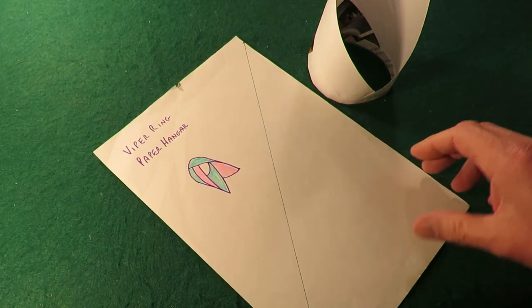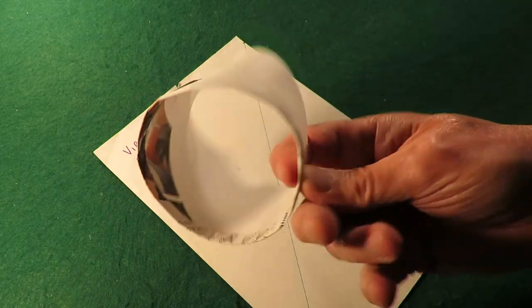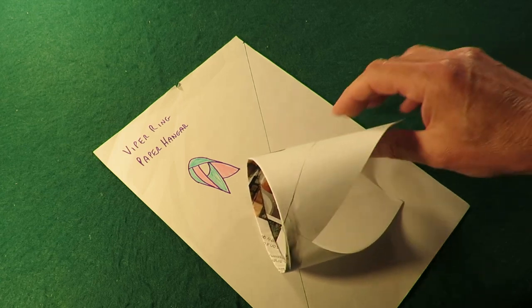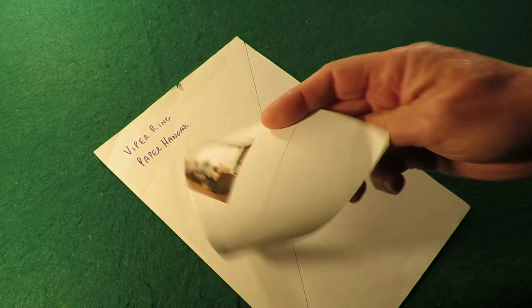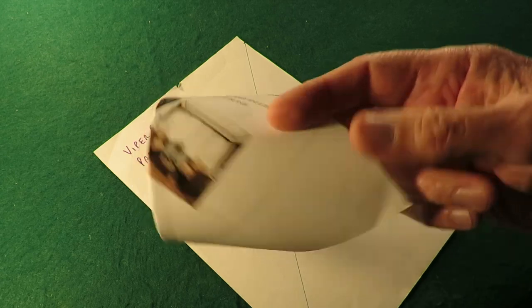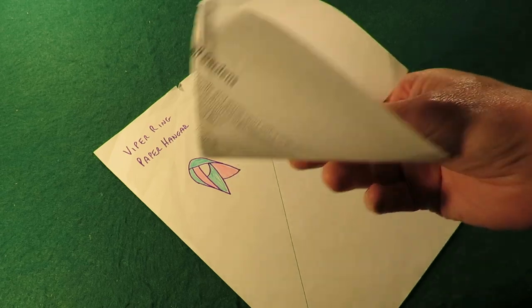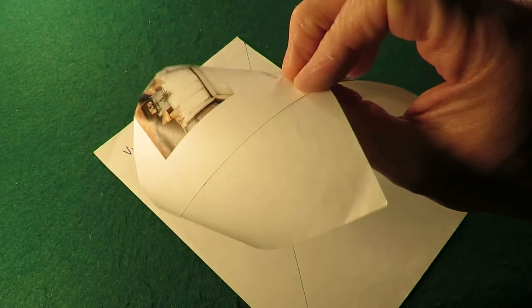I've drawn it on that bit of paper there to remind me how to do it. What I found interesting — obviously I've already done one — is the previous versions seem to like to fly that way up. This one seems to want to fly the other way up. In fact if I launch it that way up it just dives, whereas that way it seems to fly.